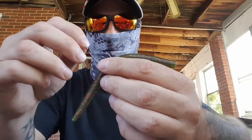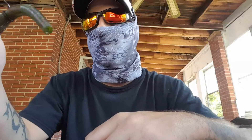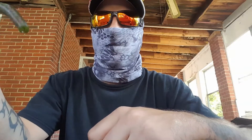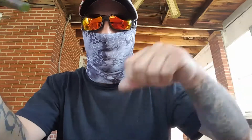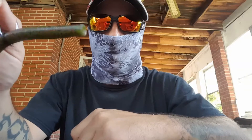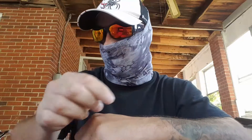When I first started wacky rigging I was throwing like this, and the first day I got like five good hits and only landed two of them. I did some research and I found a better way. This is not the way — but it works — this is not the way.